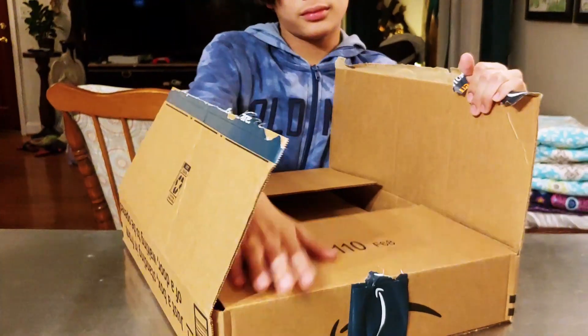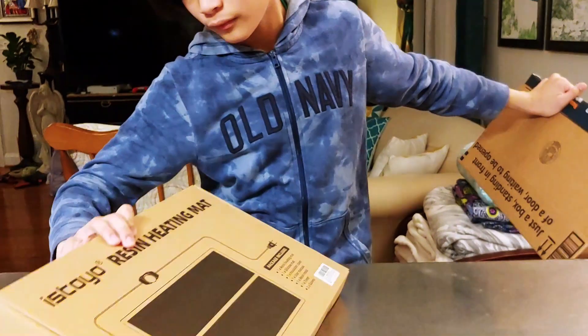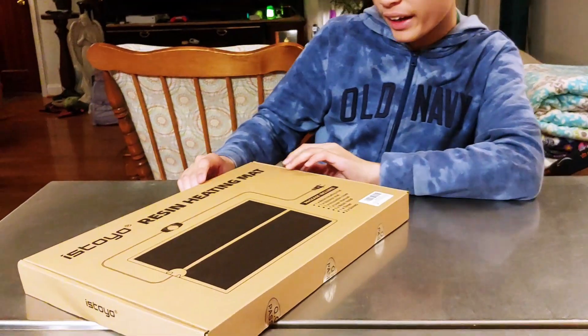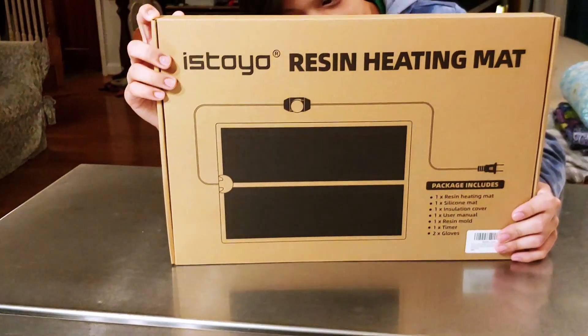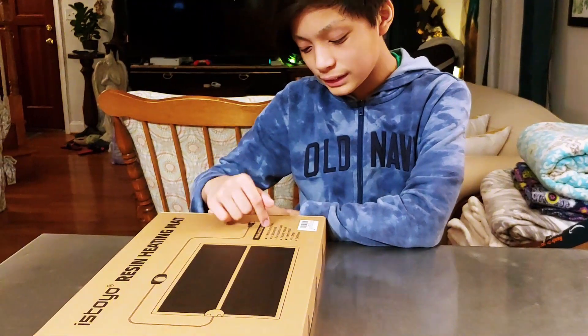There we go. And inside we have the Toyo Resin Heating Mat. It looks like this is for the resin so that it can actually dry faster.